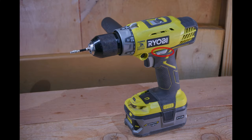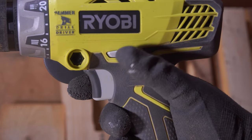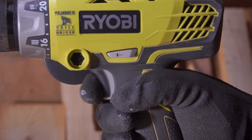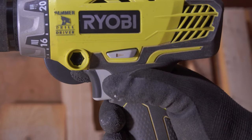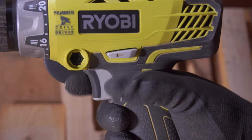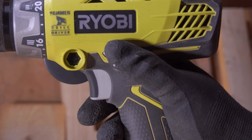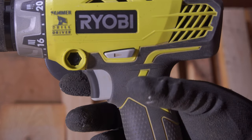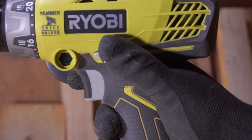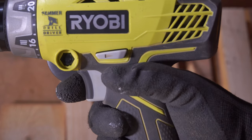Next up we have the forward, reverse, and safety selector switch. This is about as simple and standard as it gets on a drill. The left position is forward, the right position is reverse, and the middle position is safety. It's really easy to accidentally skip over the safety position so you usually need to use both fingers to get it into safety. Other than that, it's easy to access with your fingers and it's not going to get accidentally bumped unless you're being extremely careless.